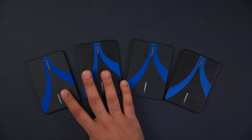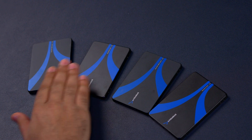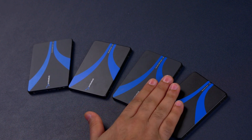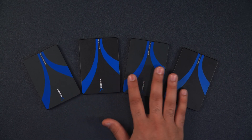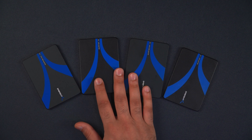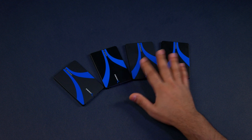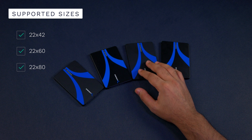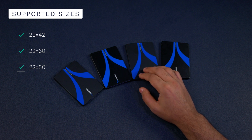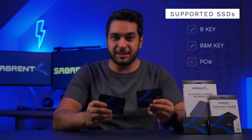Here are a few that I've made earlier — these have either the USB adapter or just the standard SATA connector. These adapters support M.2 form factors of 22x42, 22x60, and 22x80, and as long as your SSD is formatted correctly this should work perfectly with Mac, Windows, and Linux. Note that this only supports B key and B+M key SSDs — it won't support PCIe SSDs.